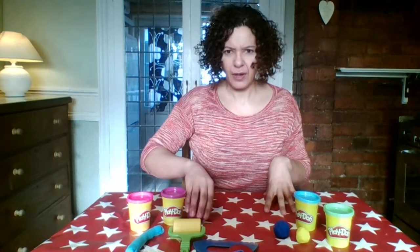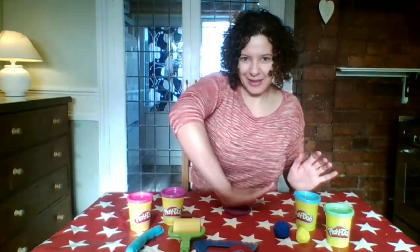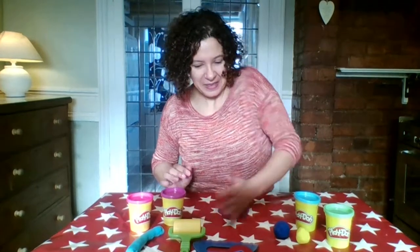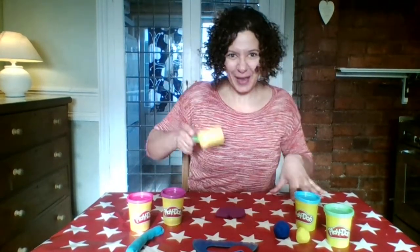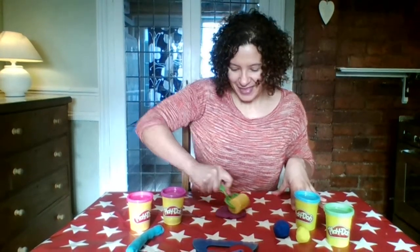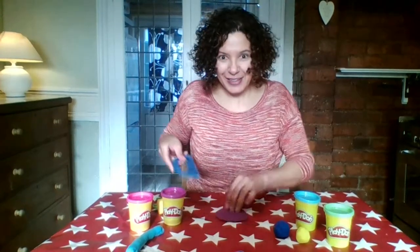Hmm, what else could I do? I think I'm going to give my play-doh a splat to make it flat. I can use my roller to help me, and if it gets stuck on the table I can use my scraper to scrape it off.